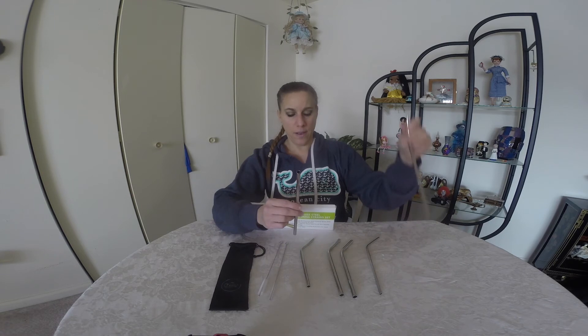The eight-inch straws are a little bit wider than the nine-by-five. And keep in mind — look how big the nine-by-five is — it fits into those really large tumblers, those Yeti mugs that you may have. Perfect for those.